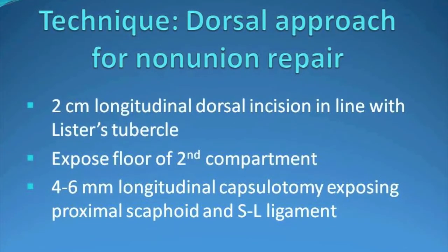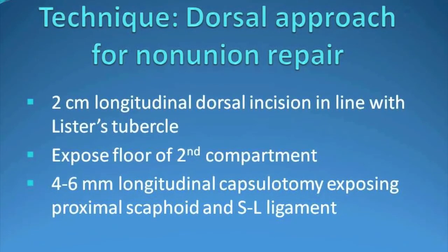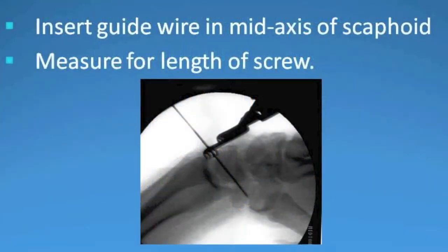A quick run through the surgical technique involves a 2 cm longitudinal incision over the top of the wrist, and then a 4 to 6 mm longitudinal incision within the joint capsule, exposing the proximal pole of the scaphoid.